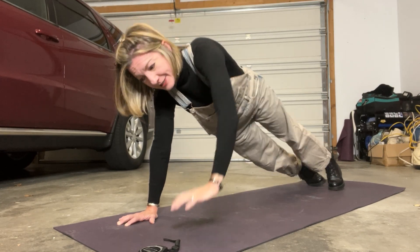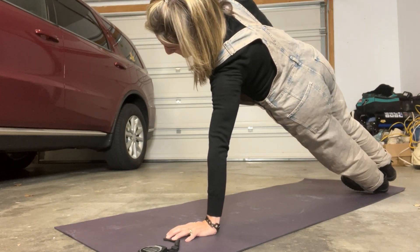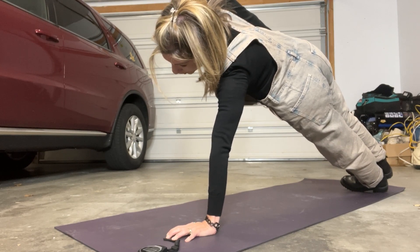We're coming up on four minutes — I guess I'm doing one minute on each side. But that would be your way to build up the plank and build up your core strength.